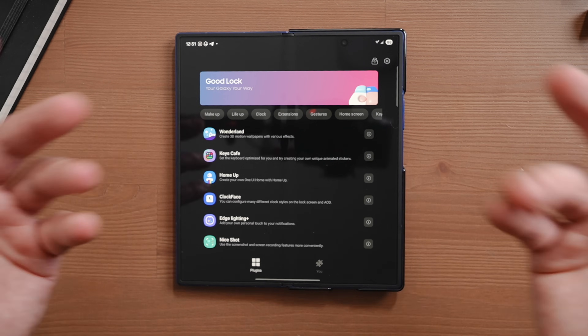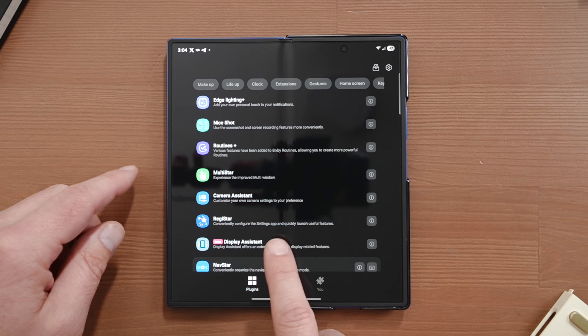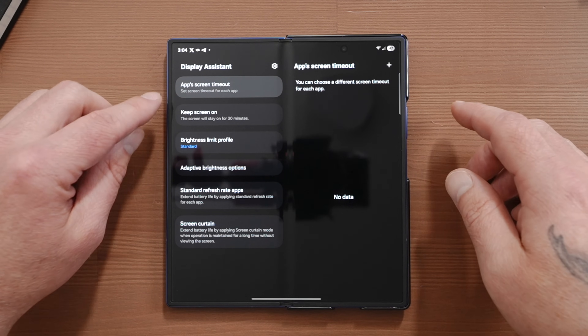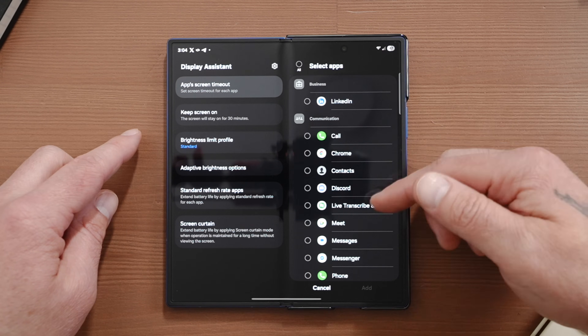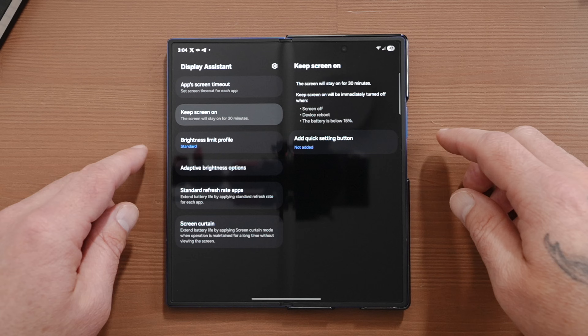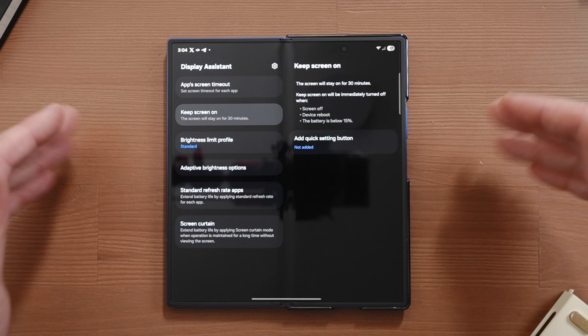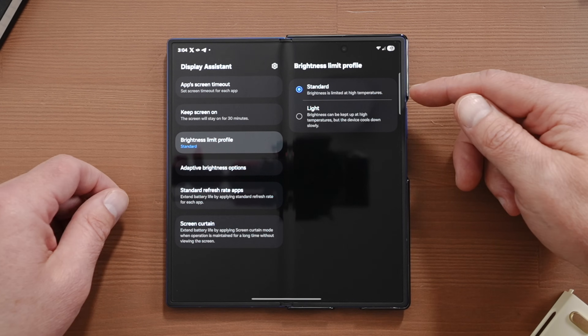Display Assistant is another Good Lock module that brings several new features to your display settings, including the ability to assign refresh rates per app. It's still in beta, but you can find it inside Good Lock. It gives you several settings you won't find in your main display settings. For instance, you can adjust how long it takes for each app to time out by tapping Apps Screen Timeout. If you tap Keep Screen On, this will keep the screen on for 30 minutes — assign a quick settings button to toggle that on quickly. After 30 minutes, it'll immediately shut off the display. Then we have brightness limit profile, where you can adjust from standard to light.